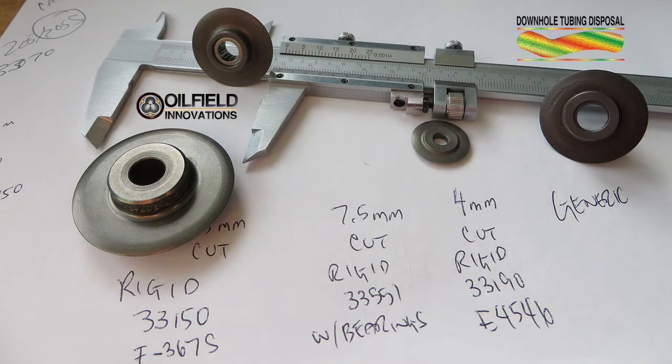Our method can use proven cutting wheels, like the plumber's cutting wheels shown here. As you can see, there are many different sizes and types, cutting everything from soft copper to stainless steel. These particular cutting wheels are suited for cutting API casing and tubing.